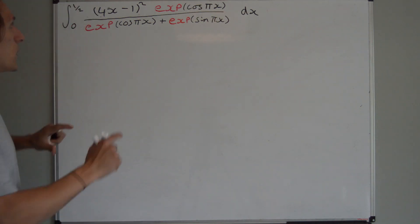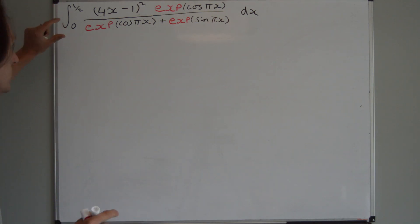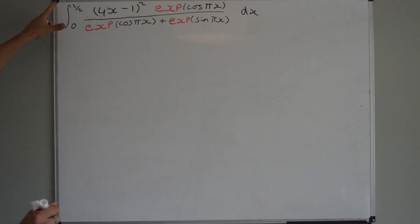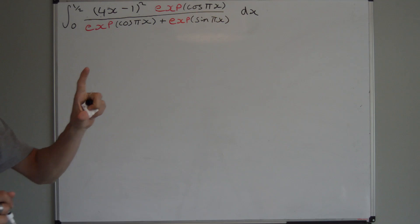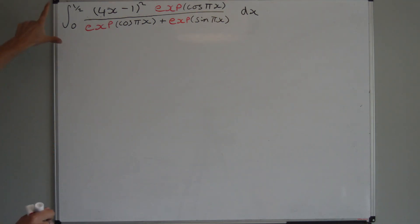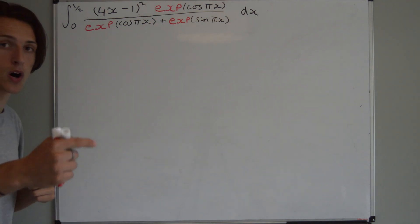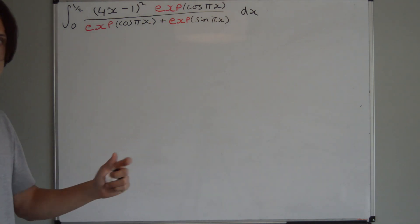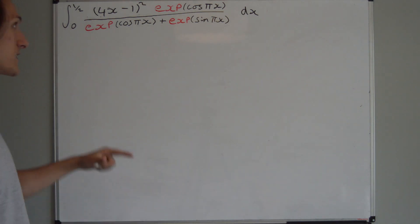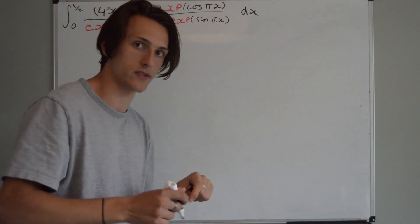And then I thought, well, what's something else that we've learnt? We learnt about symmetric intervals — integrals over symmetric intervals — where the two limits are the same but they differ by a minus sign. So how can I make this symmetric? Well, if I decrease a half by a quarter, what do I get? A quarter. If I decrease zero by a quarter, I get minus a quarter. So that would be plus a quarter and minus a quarter, which is symmetric, as we want.